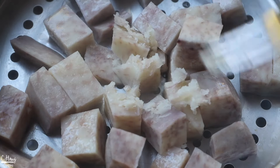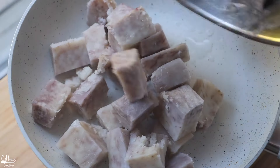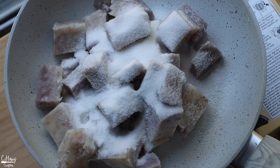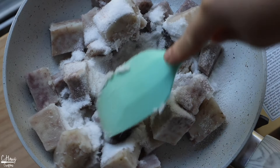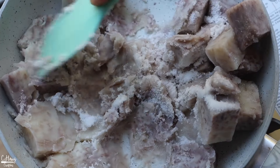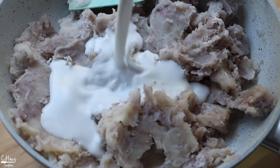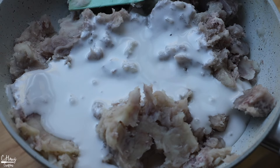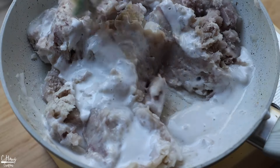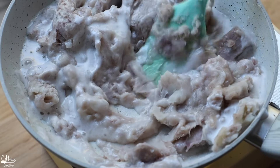Now we're going to switch over and place the cooked taro into a really good nonstick pan. We're going to add in some sugar and some salt and give this a really good mash, just to allow the sugar and salt to dissolve nicely into the taro. Then we're going to add in some coconut milk, give this a really good stir, and turn on the heat to medium. Allow this to cook until fully thickened, and make sure you keep stirring as you go because you do not want to burn the filling.